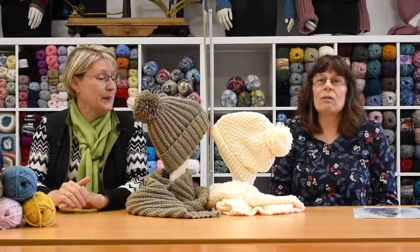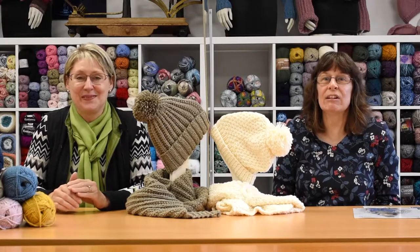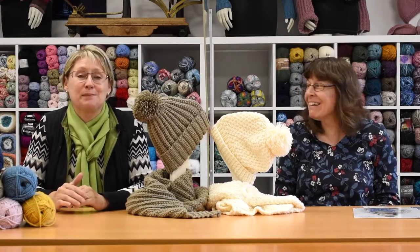I think that's everything. Be sure to subscribe and like, and check out our social media. Thank you very much. Bye!